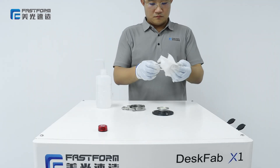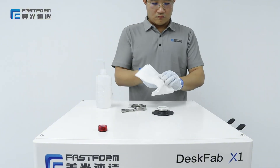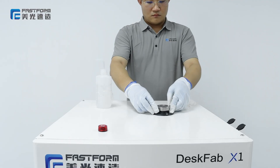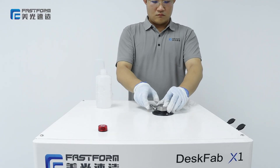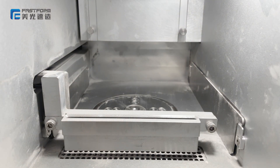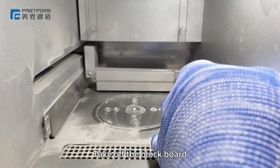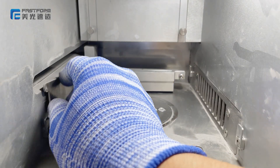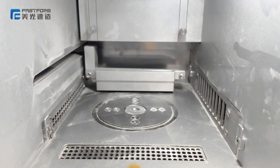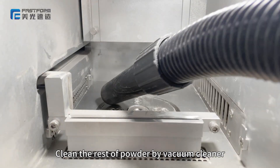Clean the old rig. Take off the tape. Take off the block board. Clean the powder to the collection board. Clean the rest of the powder with a vacuum cleaner.